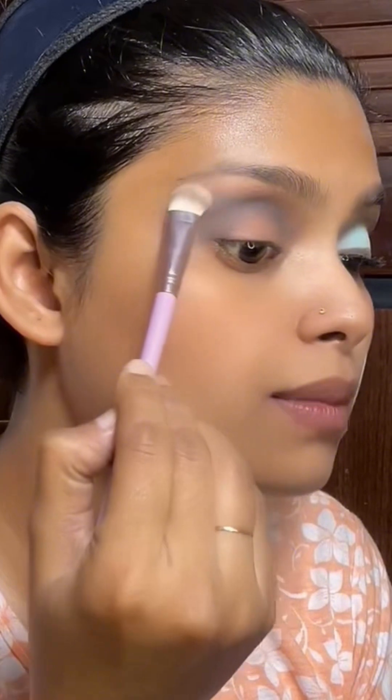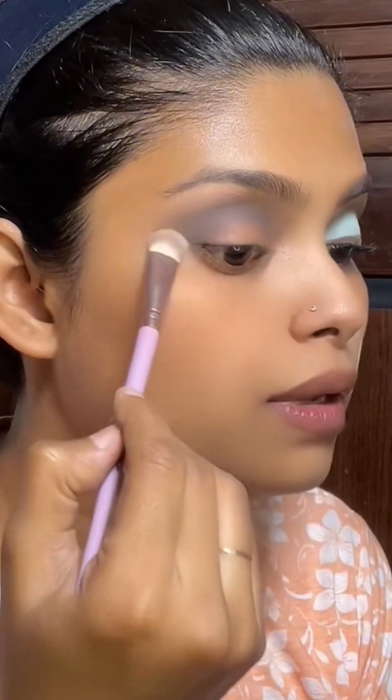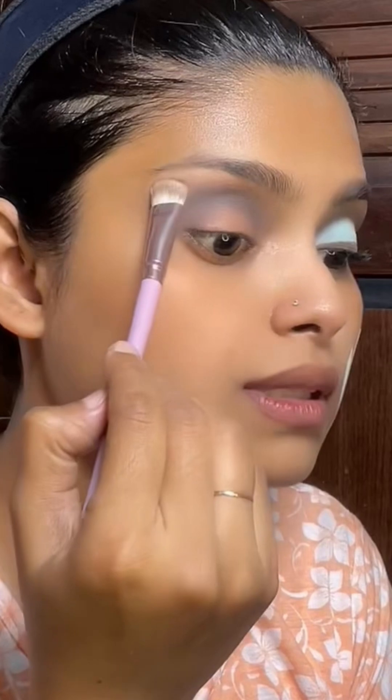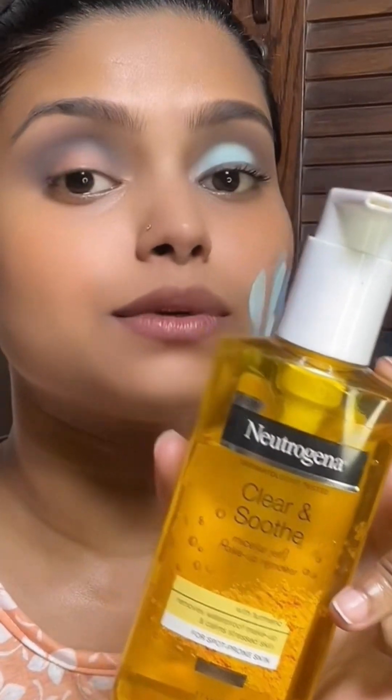I am going to apply a dark cashew black color. I am going to use a brush and blend it. Here is the best part — I am going to clean my eyelid.